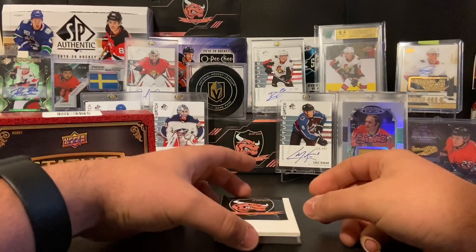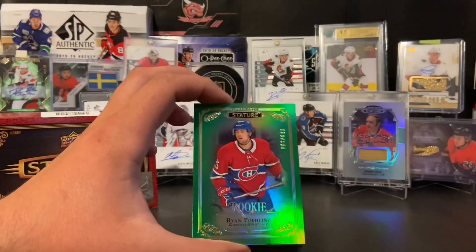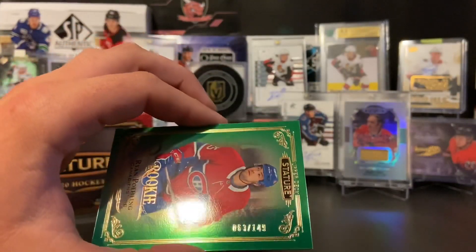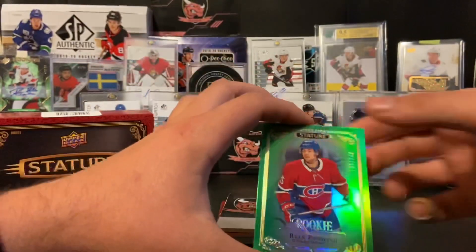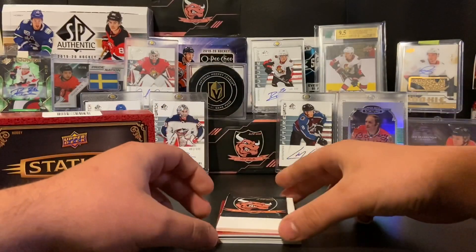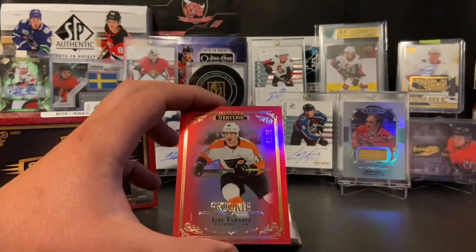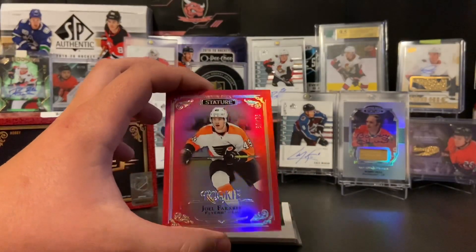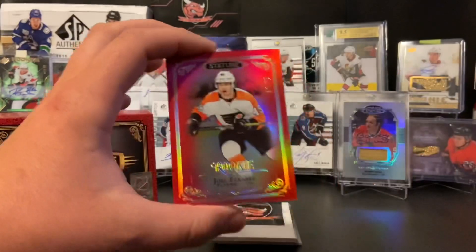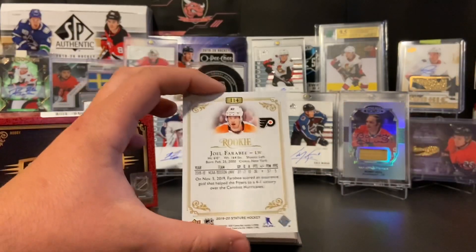Now let's get into some color — I see some green. That is not our auto, so we'll pull this one up. We have rookie Ryan Poehling of the Montreal Canadiens, numbered 63 of 149. Another decent rookie — back-to-back good rookies, maybe we'll get an amazing rookie auto. Next card is not our auto either, but we're going back with rookies: Joel Farabee of the Philadelphia Flyers. This one is a low number — it's red, numbered 59 of 75. Joel Farabee rookie for the Philadelphia Flyers, with some pretty nice lettuce going on in the back. Not a bad card.